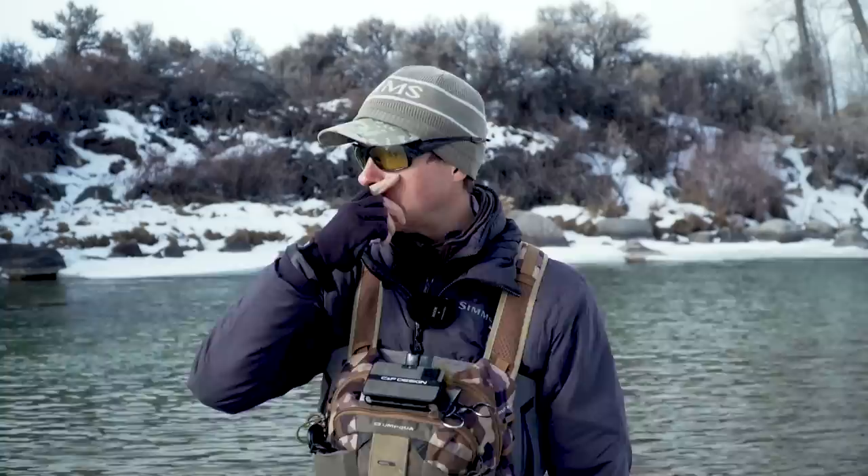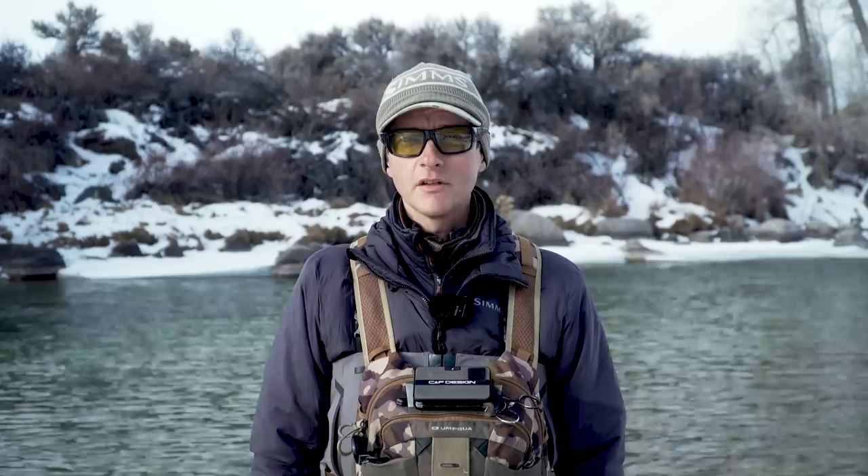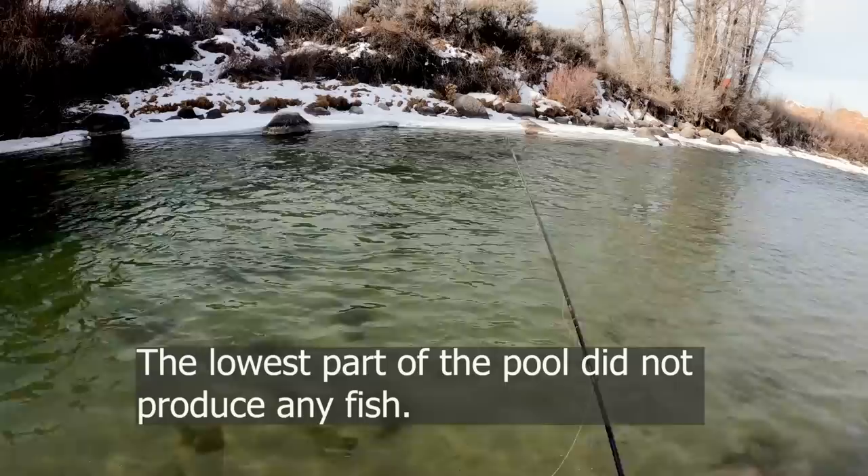Welcome back to another Tactical Fly Fisher on-the-water tutorial. I'm coming to you from a trout stream that I've never fished before today — I've driven by it lots of times but never stopped, so I figured it was about time. Connor's not here to film, so this is going to be auto-filmed and I hope the footage comes out all right. We're going to look at this winter pool behind me — I'll break it into a couple parts, a lower part that might hold fish and then the better upper part. I'll fish those two parts, talk you through it, and let you know what I'm doing. Hopefully it'll be helpful the next time you're on a winter pool. Let's go fish.